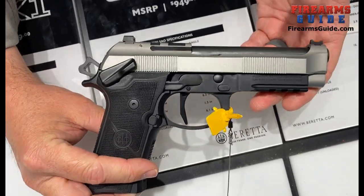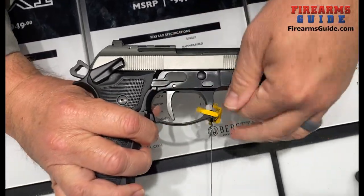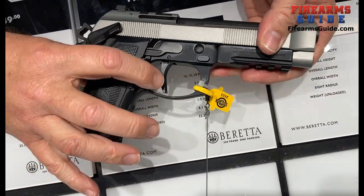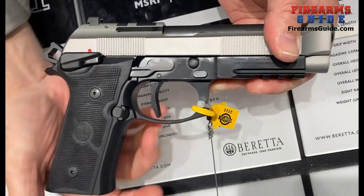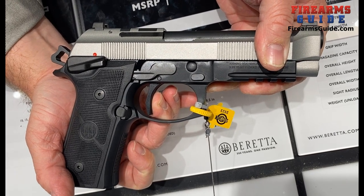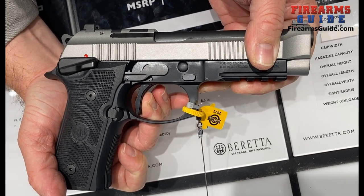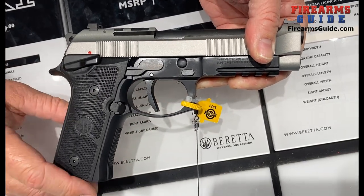This is a hammer fire pistol, of course. The barrel length is 4.7 inches. Interesting to note is the flat wide trigger face, which gives a very clean break right at the vertical position where you have mechanical advantage over the trigger. Short reset.